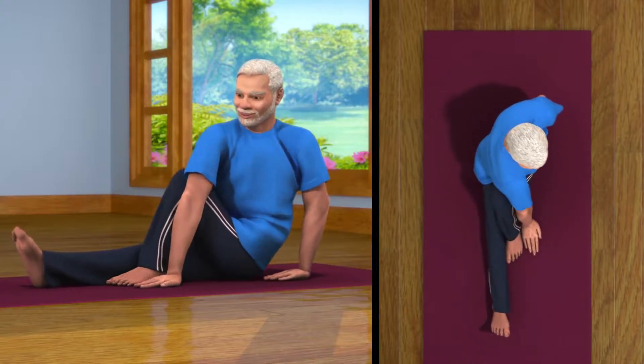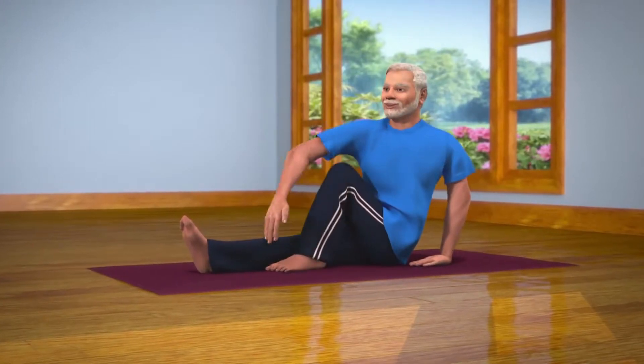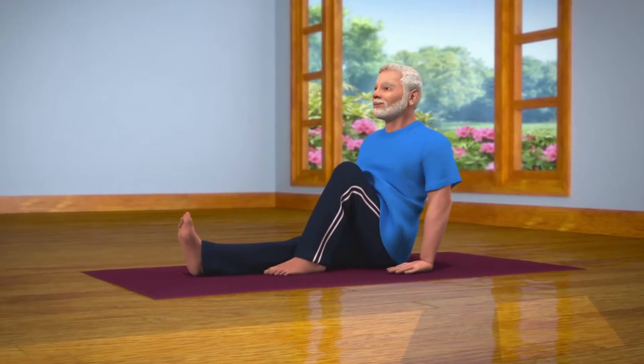Doing Vakrasana regularly decreases the fat in your stomach and has a positive effect on the internal organs of your body and helps you live a life free of constipation.